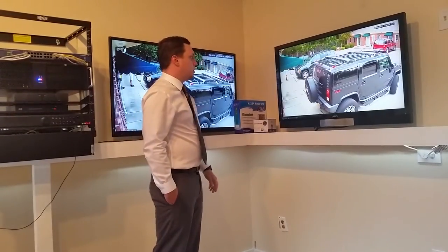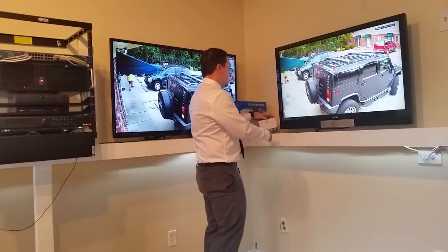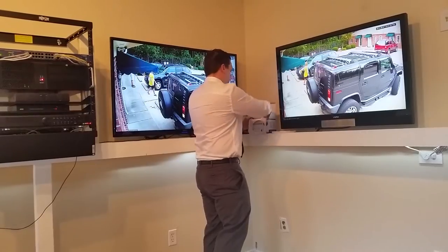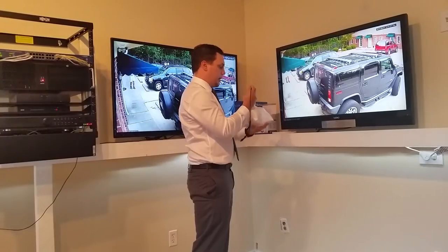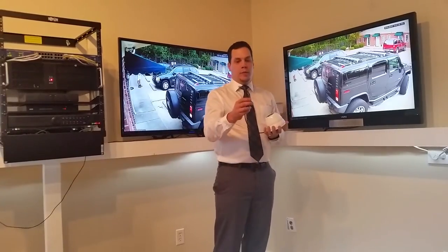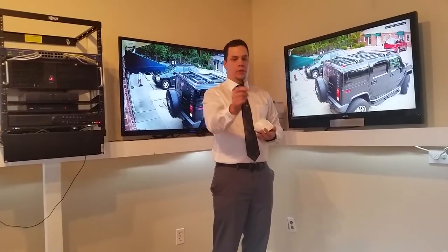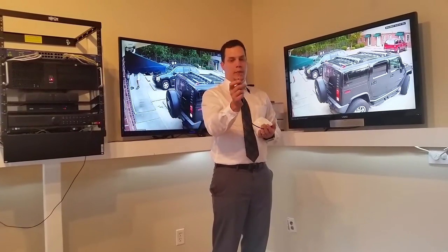Just a little bit of information about these AHD cameras — I have a couple of them right here I can show you. Inside the box for the AHD camera, it's very similar to an analog camera. On the pigtail, you have your BNC connection for video, your 12-volt DC connection for power, and then this extra bit of wires — a third wire on the pigtail.